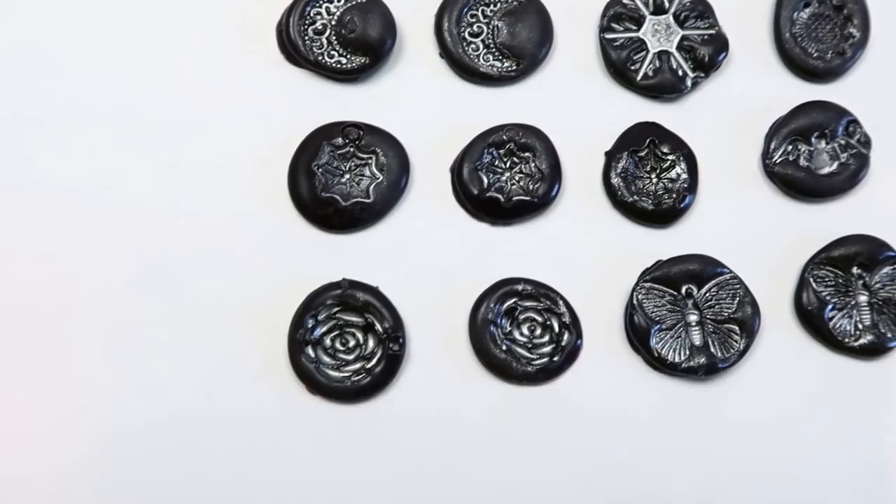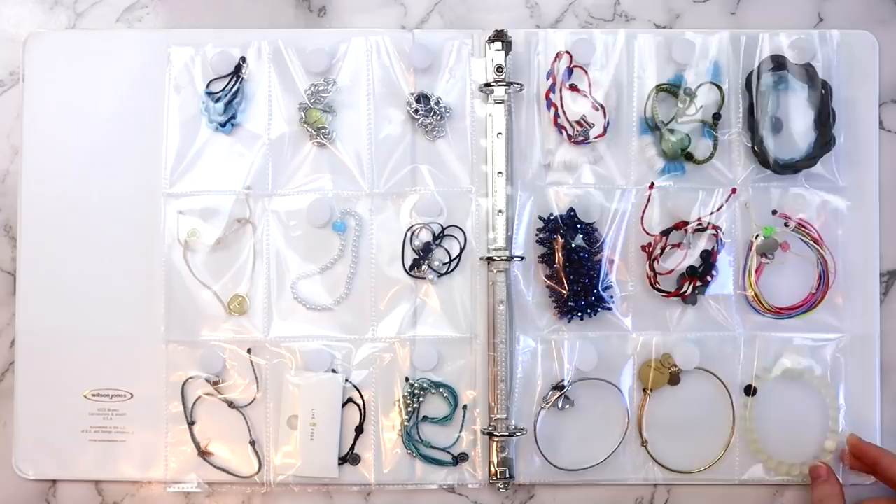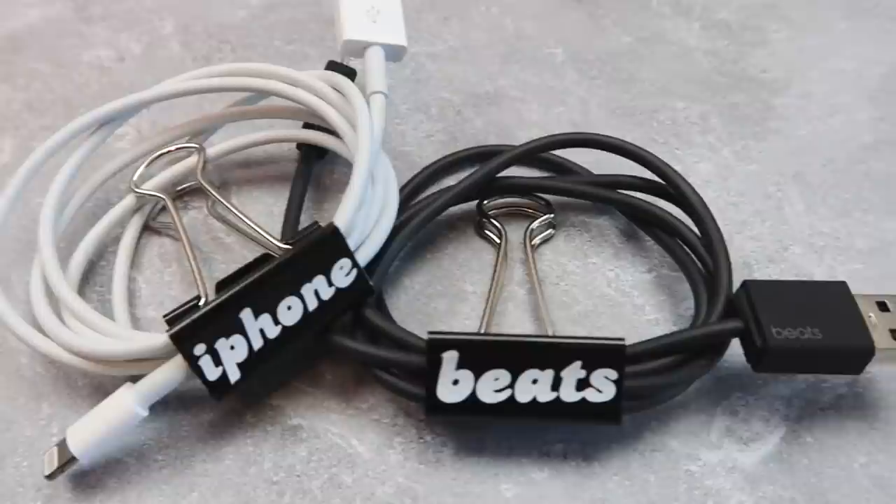That was everything for this video — let me know which project was your favorite. I think mine was the jewelry binders. Also, I know some people say 'crayon' differently, but that doesn't sound natural to me. Anyway, thank you so much for watching. If you enjoyed this video, give it a thumbs up and subscribe for more videos like this one. My merch, my website, and all my social media will be linked down below. I love you guys so much — see you later, bye!